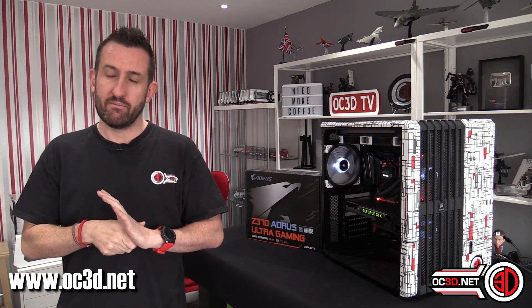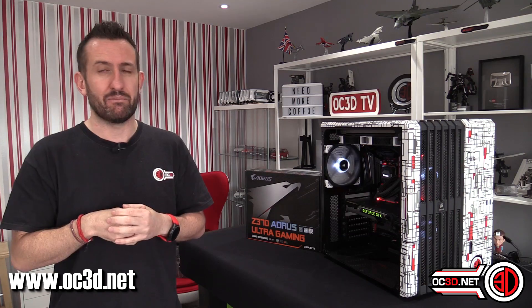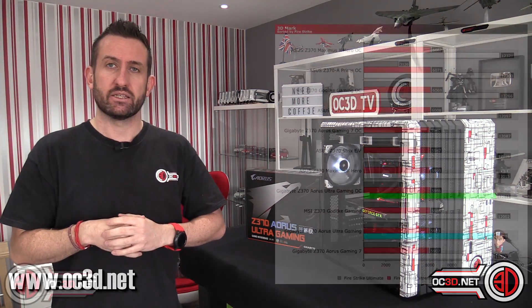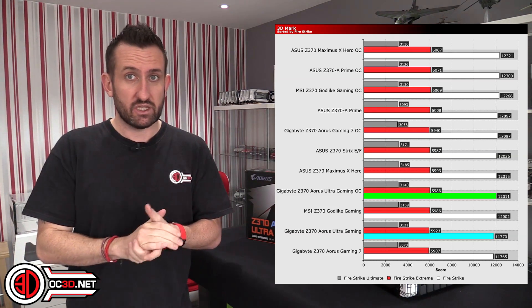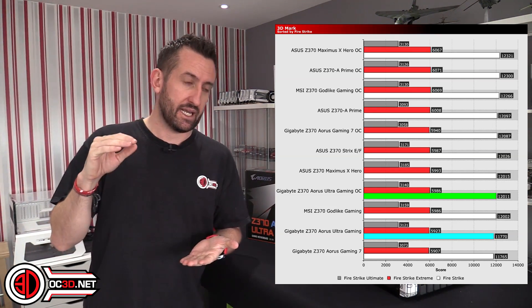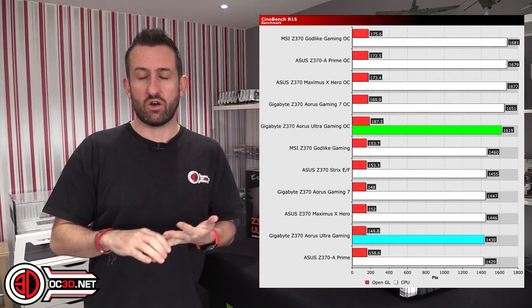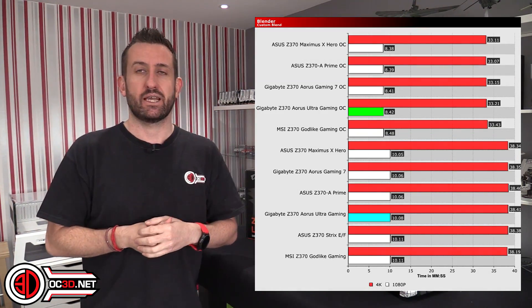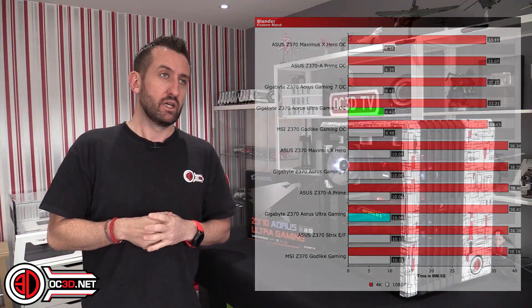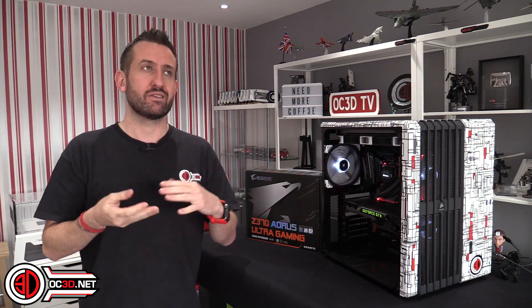When I did the performance testing, a lot of the results were coming out a bit mediocre. At stock, on some tests, it really wasn't great. You can go to the OC3D website and look at all of the results, both stock and overclocked. I did manage to get 5GHz out of the 8700K 6-core, which was on par with other boards, but the scores still weren't quite there.